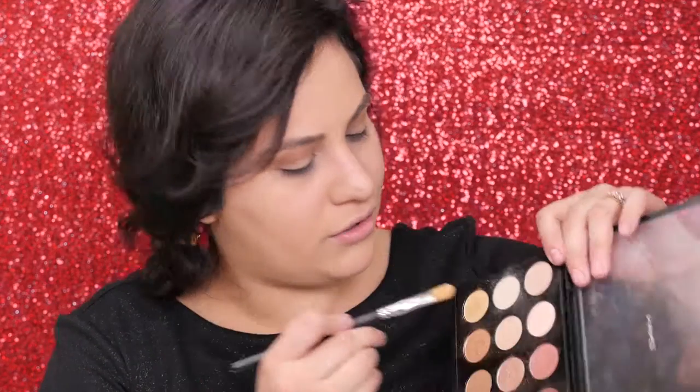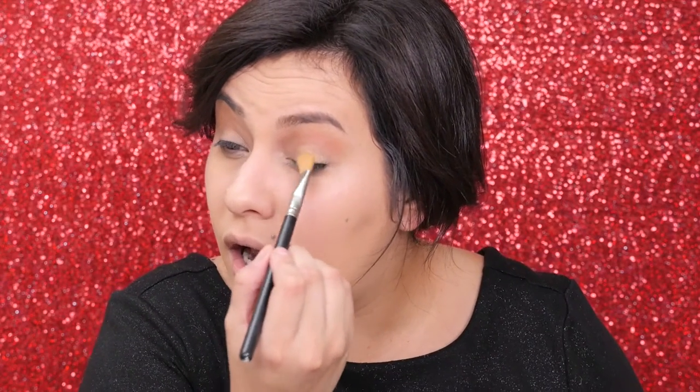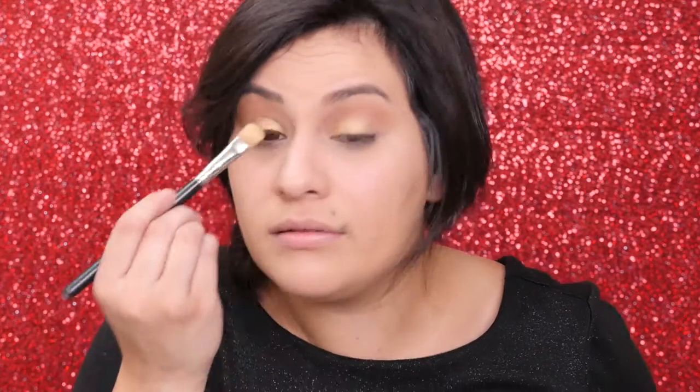I'm using a lot of MAC brushes, but you can use anything. This is the MAC 252 — it's a really big, kind of flat brush. I like to wet it a couple of times and I'm going to mix these two golds. The top one is a brighter yellow gold, but this one has a lot of really pretty sparkle, so I want to mostly concentrate on that. Any gold will do — just something brighter. I'm going to start to pat it right on the eye. I'm not going to take it all the way out, but I will cover most of the eye. Just pat it. We're going to put tons of glitter over it anyway.